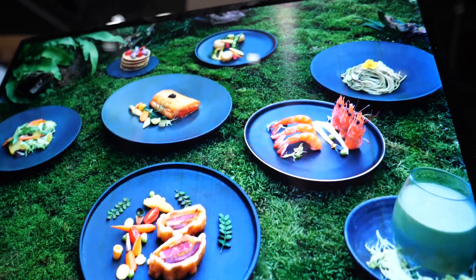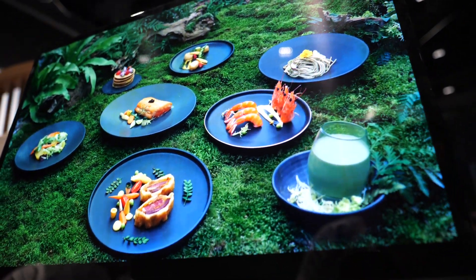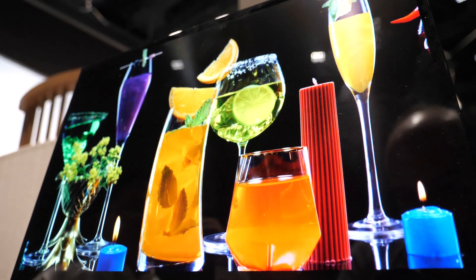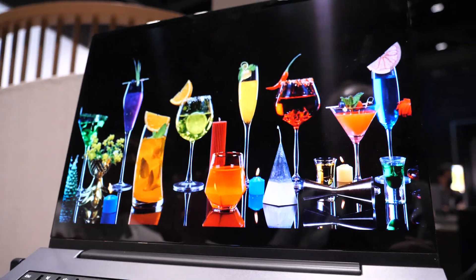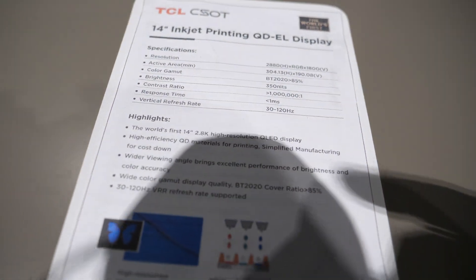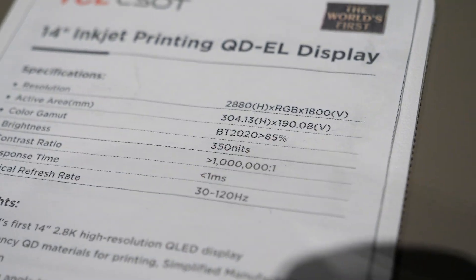We have the substrate. There are a lot of wells in the substrate - you can imagine deeper holes. We just do the inkjet to put the ink into the well and then you get a screen.